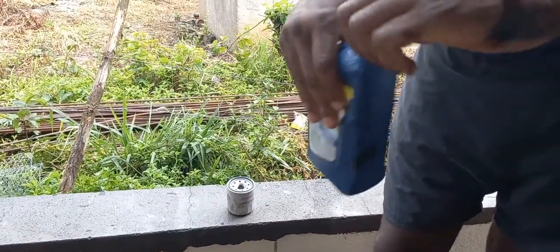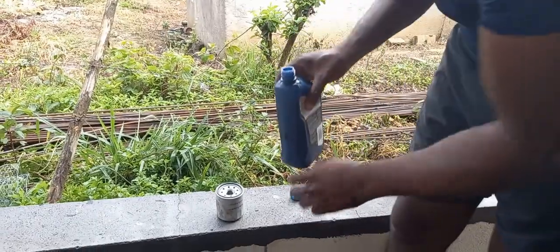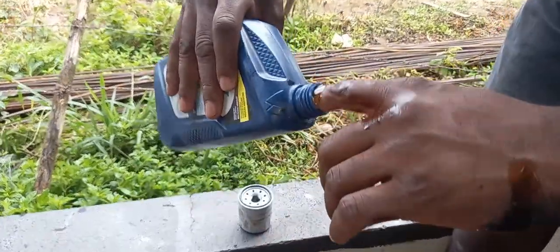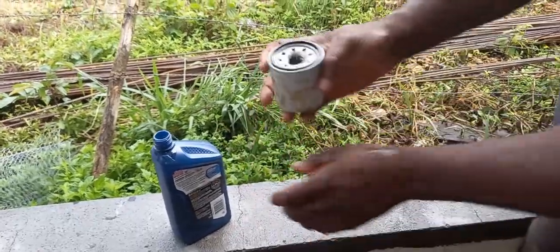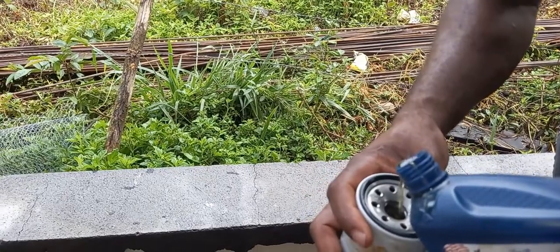So this is the new oil filter. I'm gonna put on the new oil filter now. Normally you have to grease it, so you grease the new oil filter like that. You can also just pour just a little bit of oil in it.